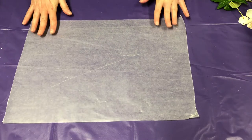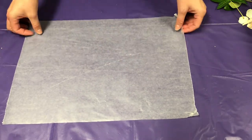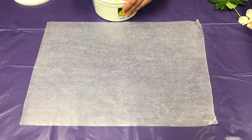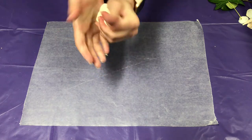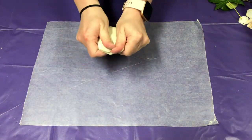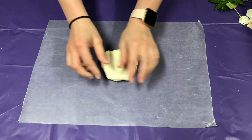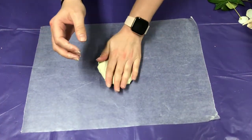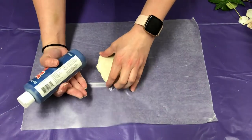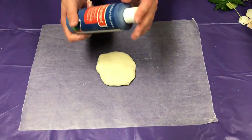Let's go ahead and get our wax paper ready and get our clay ready. You're going to need either a rolling pin or something that you can use to smooth out the clay. I'm actually just going to use one of my paint bottles.